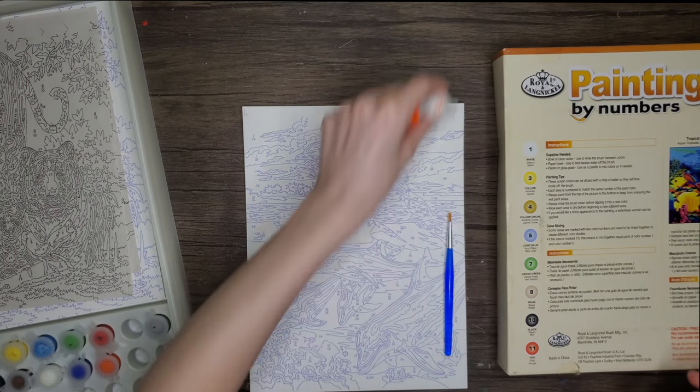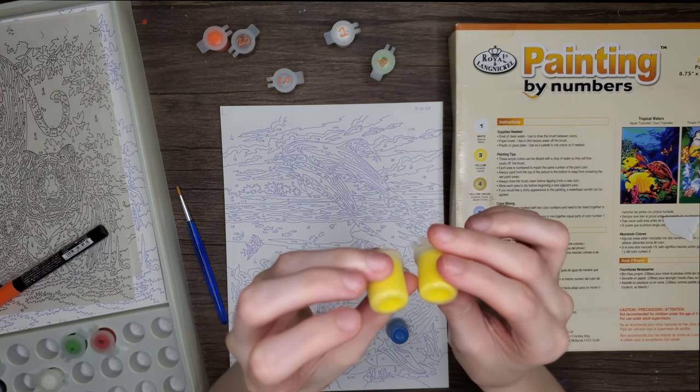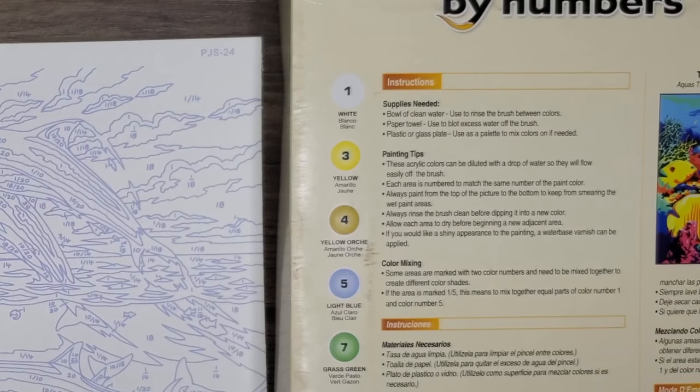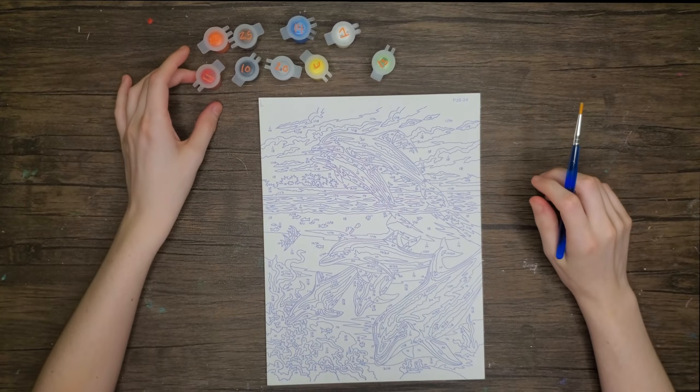The next chore was to go through the paint — some were missing and they didn't have the right numbers on the bottom. For example, I picked up two yellows: one had a 23 and a 13 on it, but the box clearly says yellow should be 3. Something was wrong with the numbers, so I had to relabel them and kind of make up my own system, but it worked out fine.